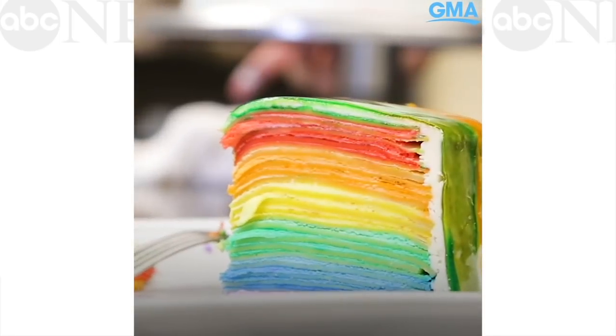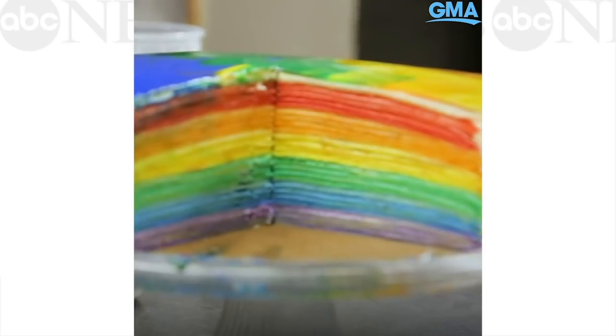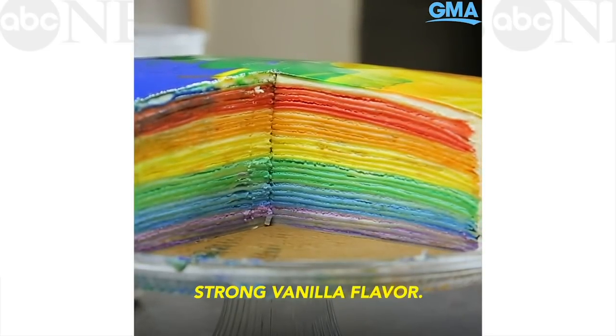It's creamy, fluffy, light, and I get that strong vanilla flavor.